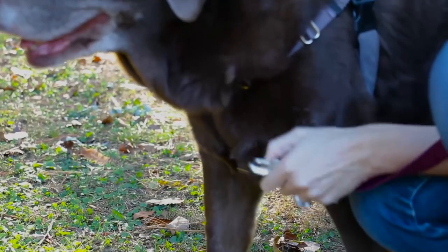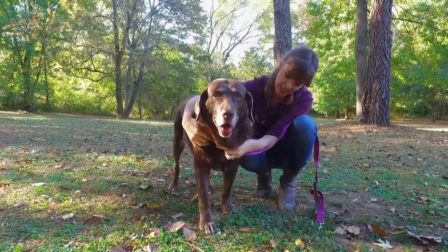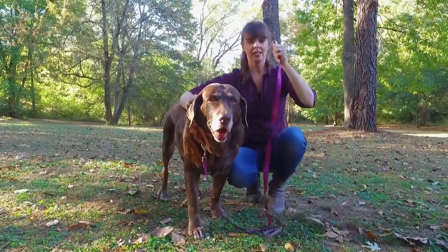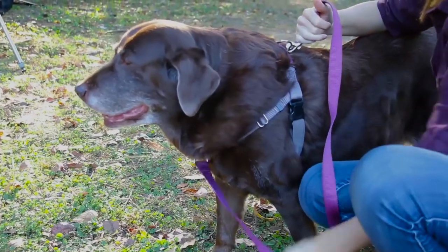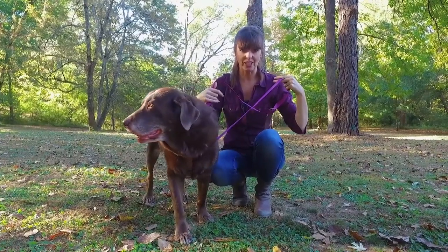So what I'll do is connect the leash here to the chest. As I'm on the dog's left, I will connect the lead to the far right connector. Then I can connect the other end of my leash to the top connector. Now I have two points of contact, and I can use it almost like the reins of a horse to guide the dog very gently.